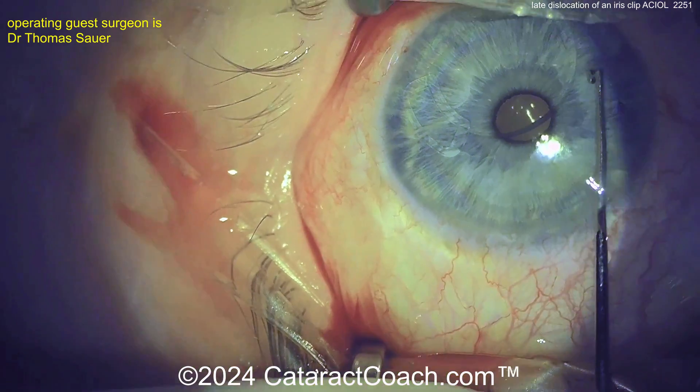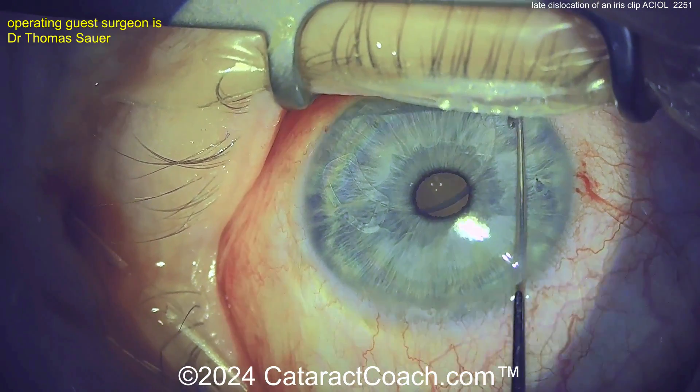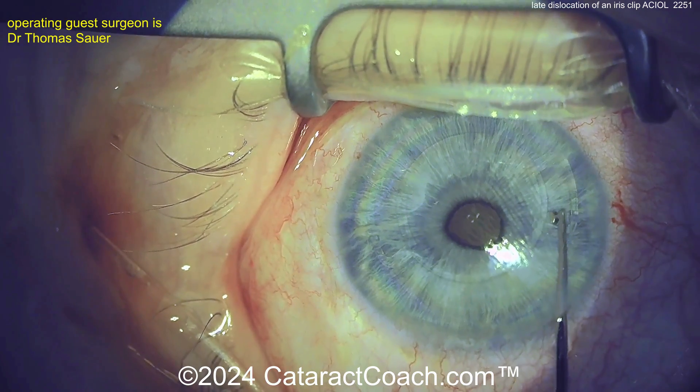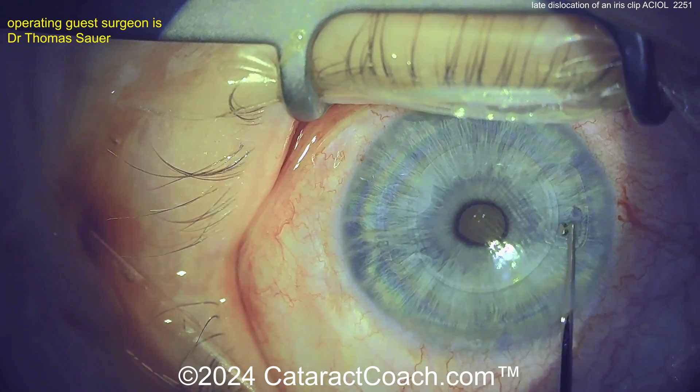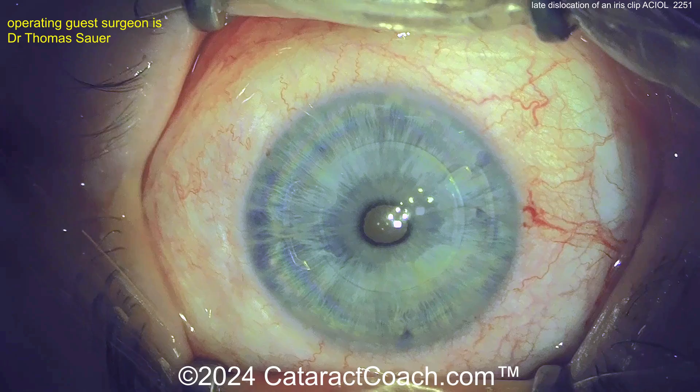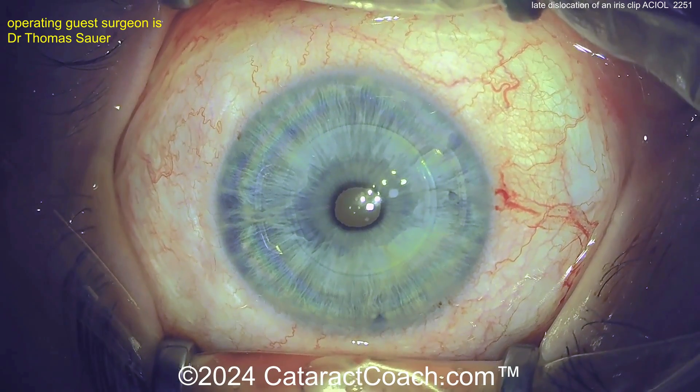The surgeon is going to make a paracentesis, and he just grabbed that dislocated half. Let's inspect it — is it still intact? It looks pretty reasonable. This is an iris clip design. Not familiar with this lens model? If you know what it is, please leave a comment below and let us know.